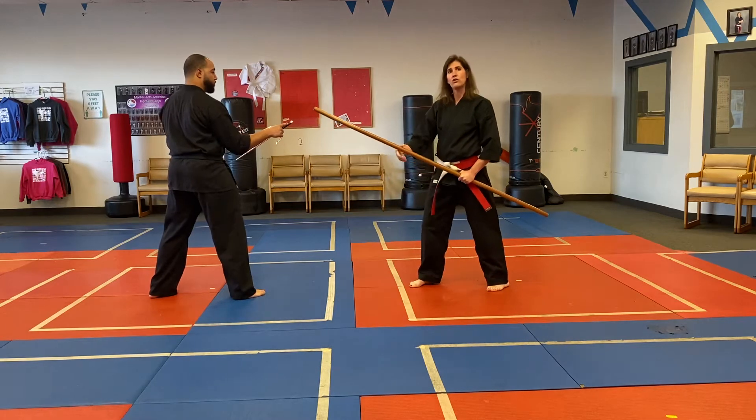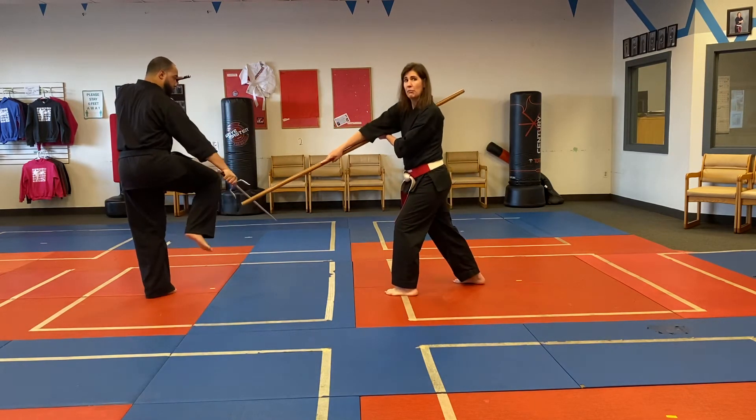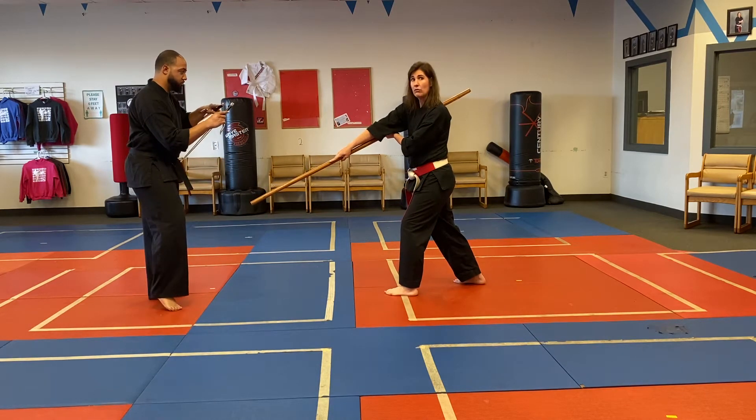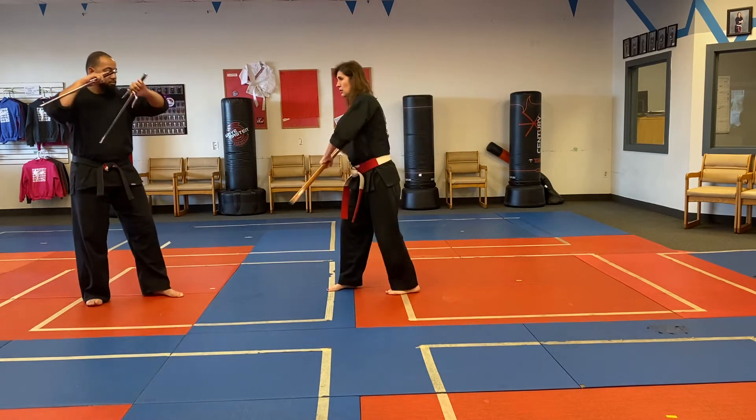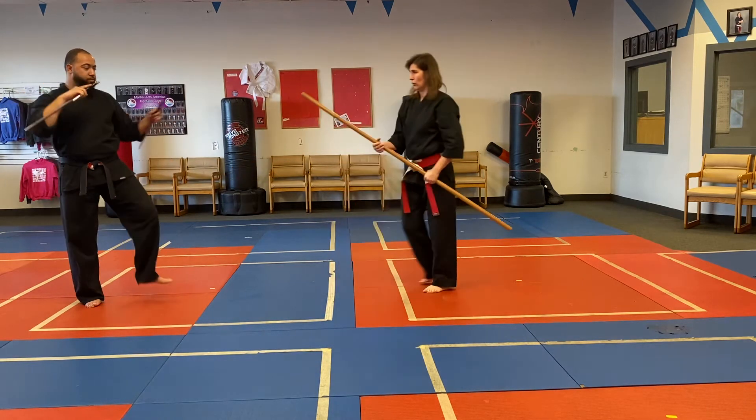The second series goes to the knee. I'm going to step through with a reverse strike to the knee. He brings his leg up and side down for a block, then I step through and strike to the knee again with a side strike. We go back to guard.